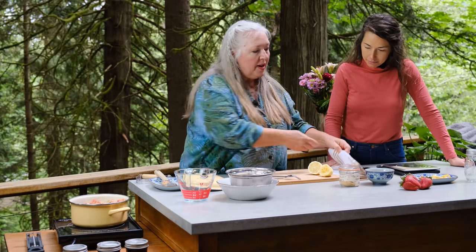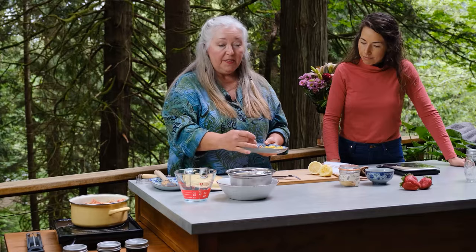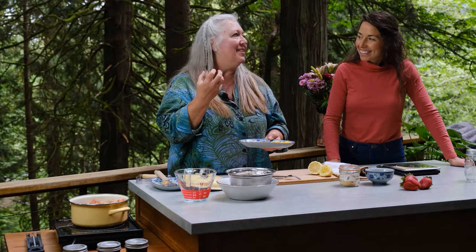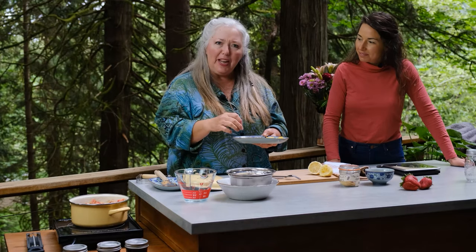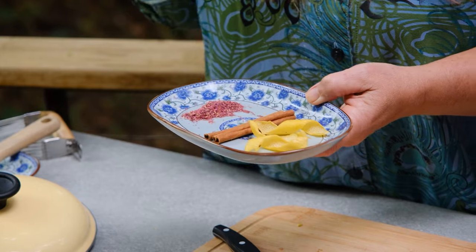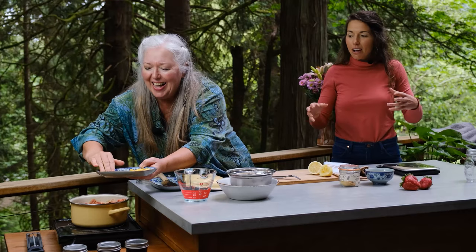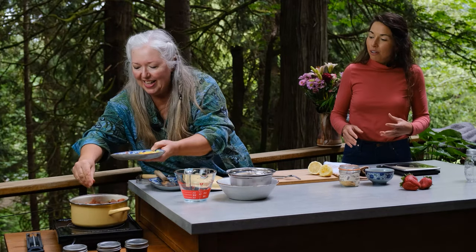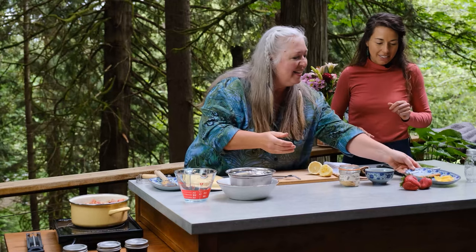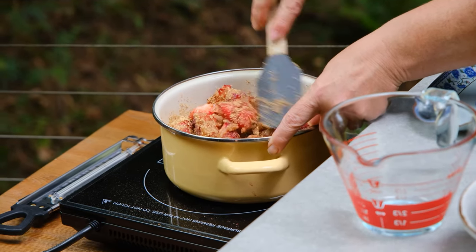Here are some other things you could add to your jam: lemon zest, cinnamon sticks, and — I love this — rose petals. The rose petals give an incredible floral component you just don't get in store-bought jam. They're a nice small dice so you won't even feel them. We add all of this in: strawberries, sugar, citrus, and a little rose. It'll be a fun little surprise if you give the jam away — you can have your own trademark on it.